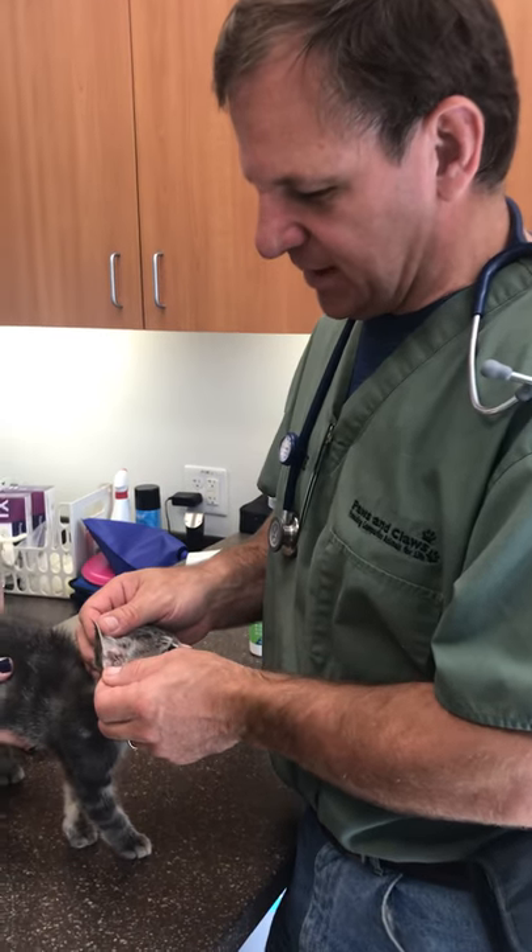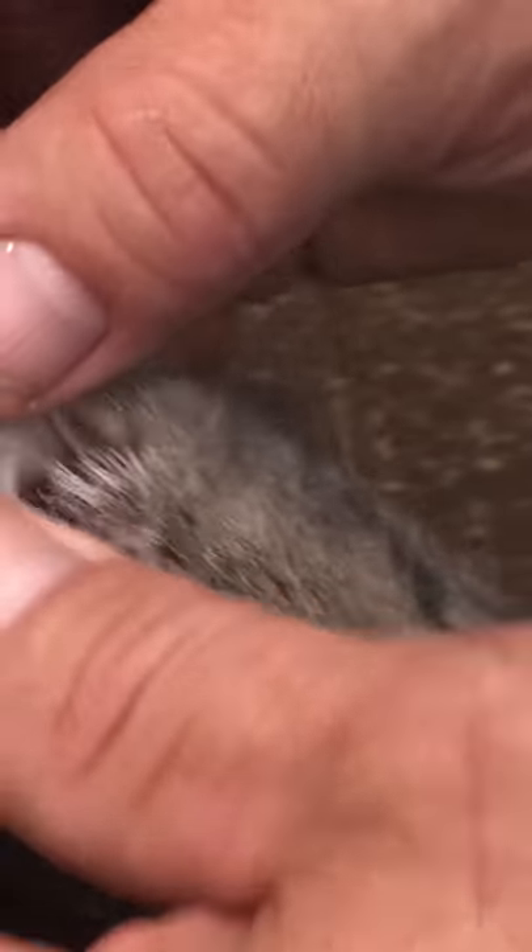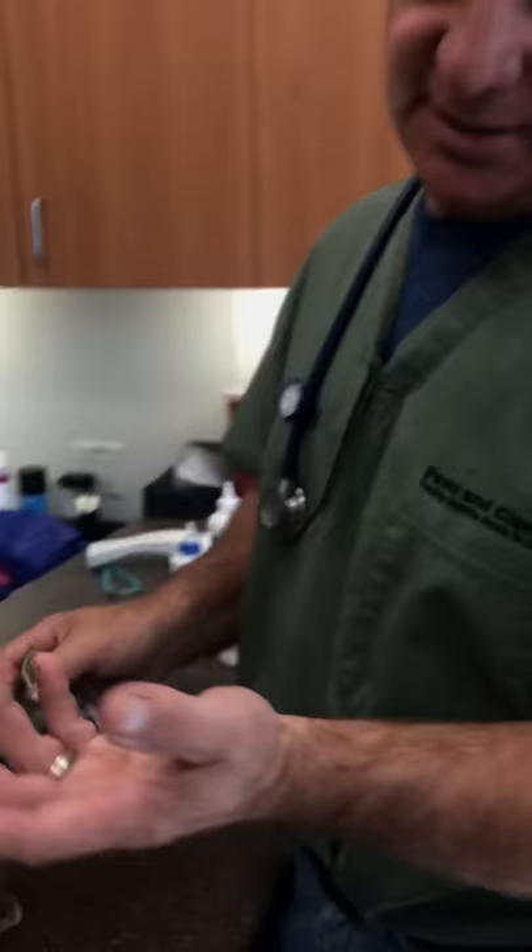We get a lot of our outdoor cats that come in as strays or are surrendered that have ear mites. Ear mites are a parasite that infests cats' ears. They can infect dog ears too, and rabbits in some cases.